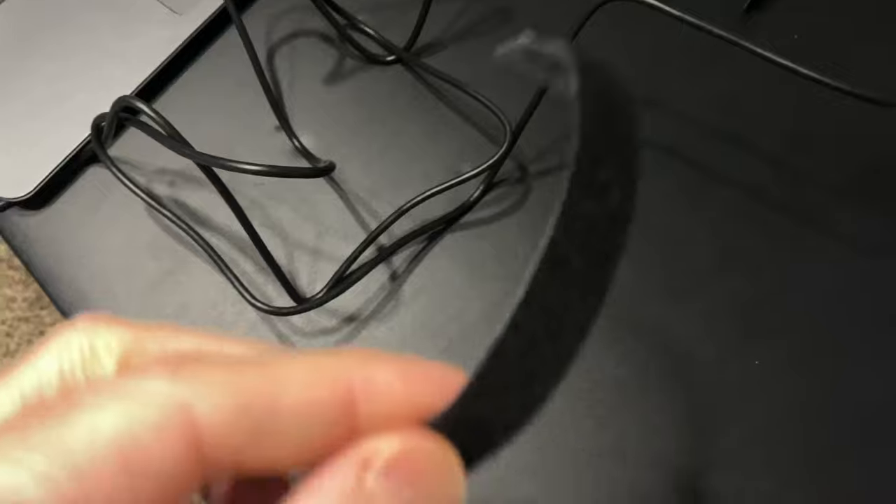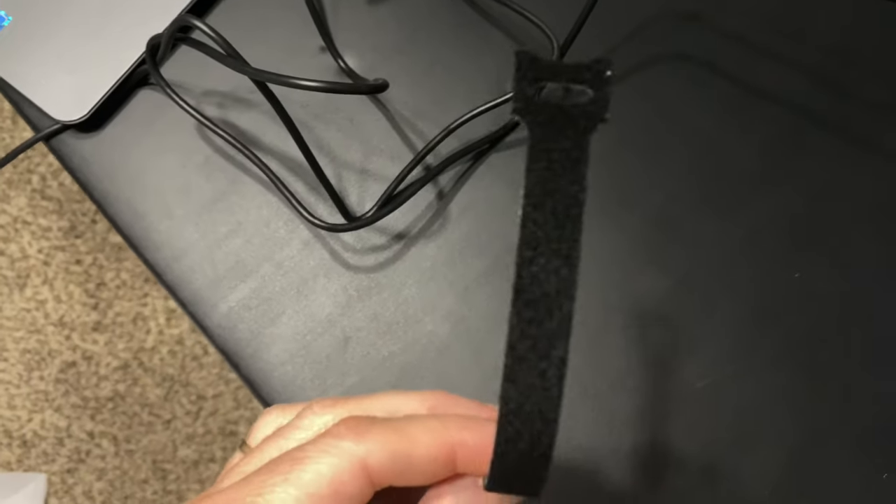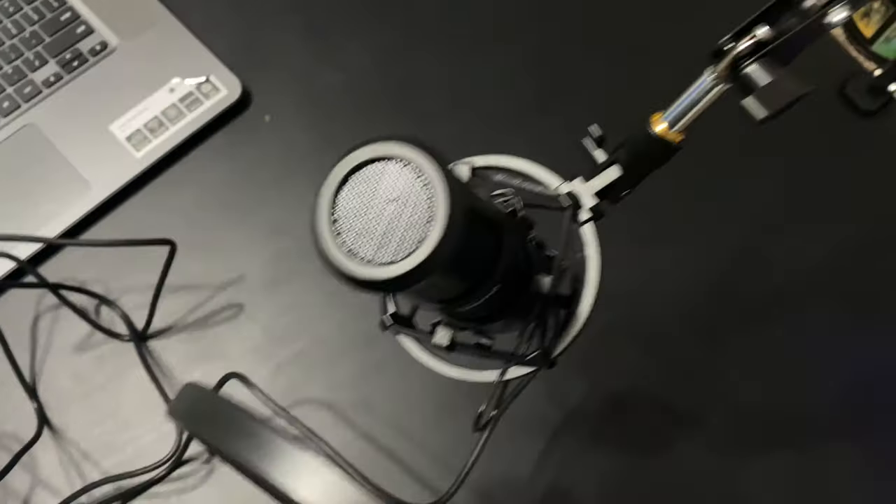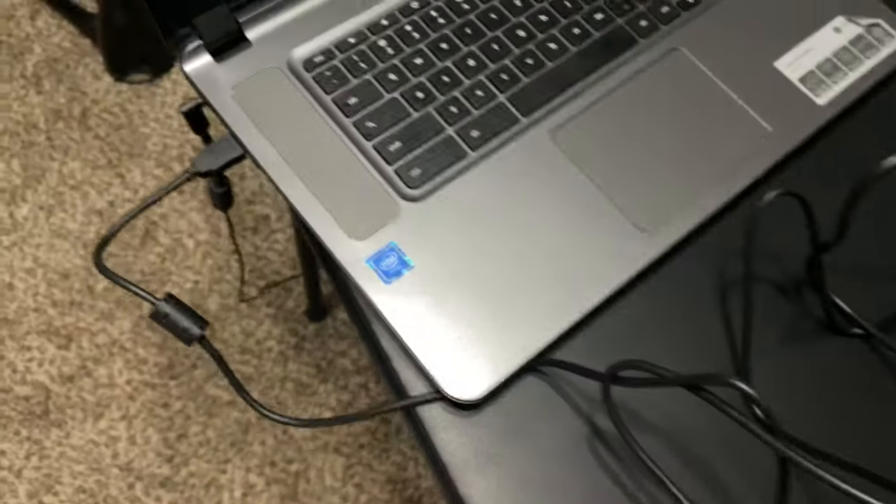Now we're going to plug this into a computer and get the thing working. It came with a couple of these nice velcro straps for wrapping up cords. I've got the cord plugged into the microphone and also into my computer. Now we're going to do a live broadcast on YouTube with this new Maano microphone to see exactly what this thing sounds like and what the performance is.